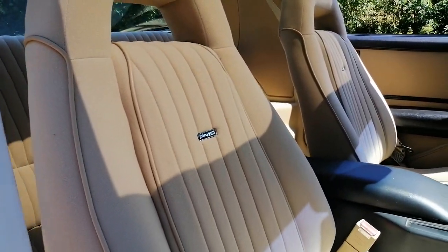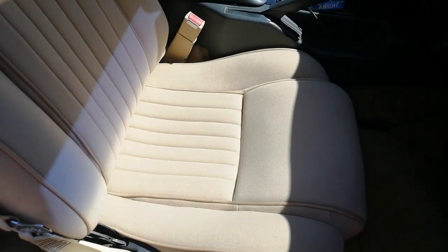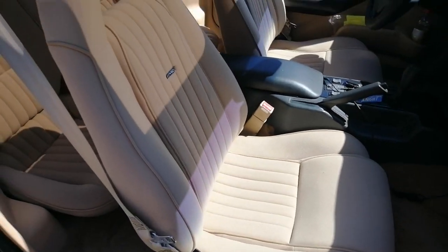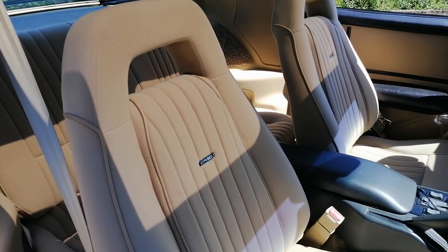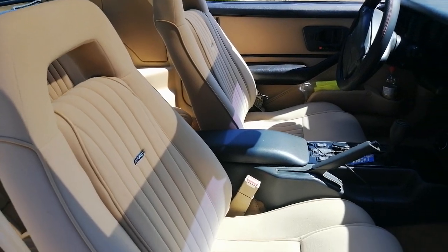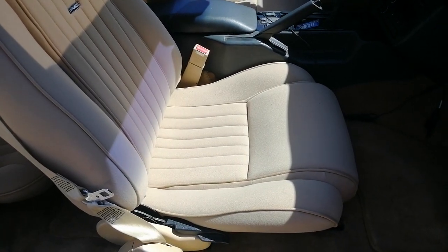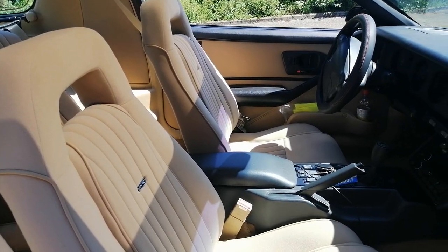That's something I came across in a forum a couple years ago when I started researching. The PMD seats — I mean if you can get an original set of PMD seats, go get them — but because they were only made, to my knowledge, in the early years of the Firebird production, and everyone but Knight Rider fans wants to get them, you get a Knight Rider tax on all these things.